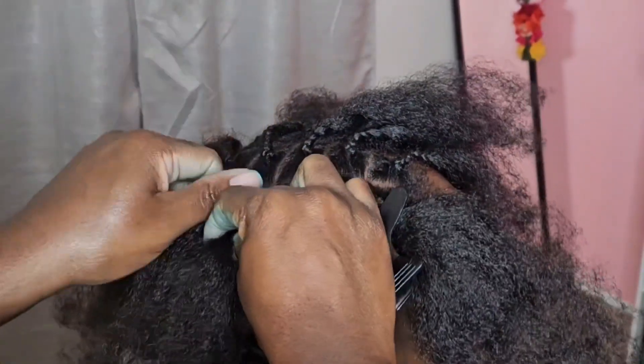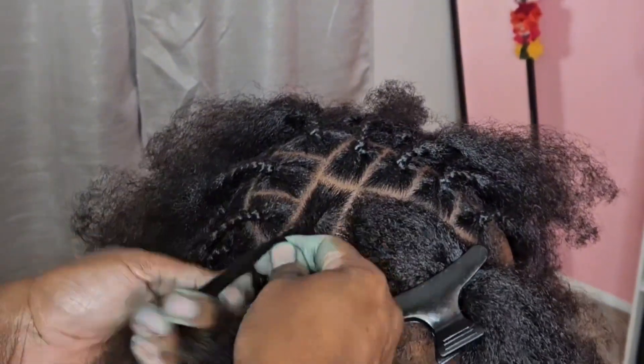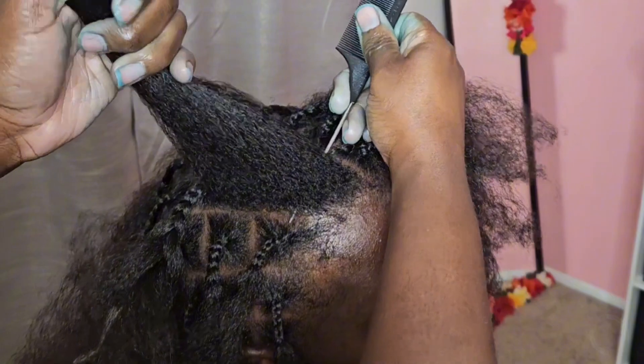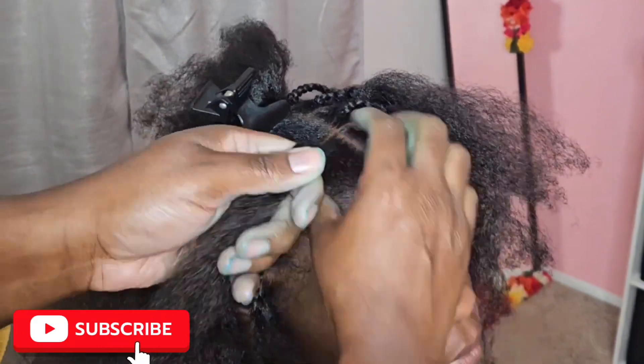This is a temporary hair color, so when you wash it, it will rinse completely out. I would advise you, if you get this hairstyle, do not get it wet because the dye will come out. If you haven't already, make sure you subscribe, like, and follow me on all my platforms and leave me a comment.